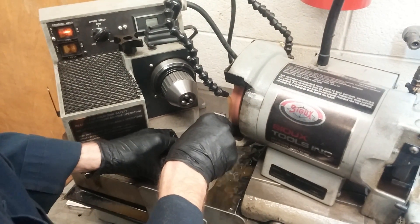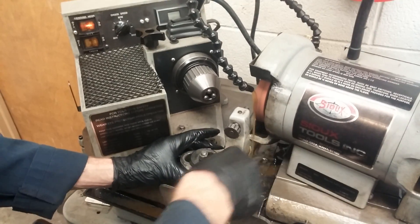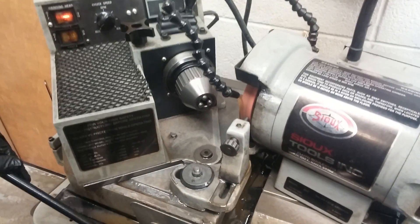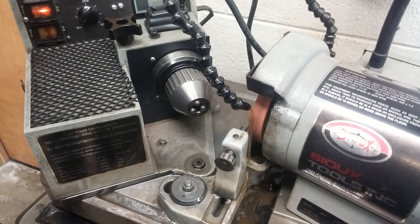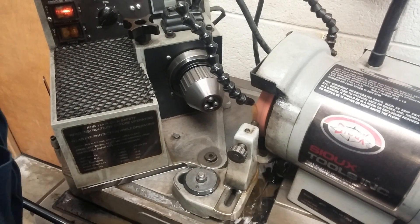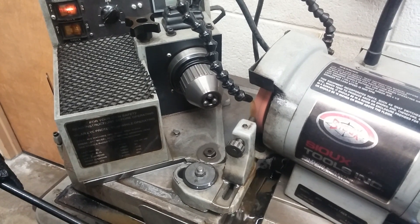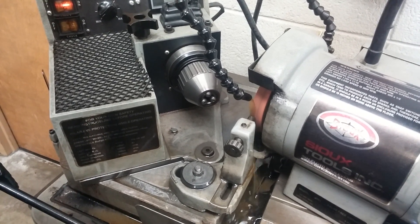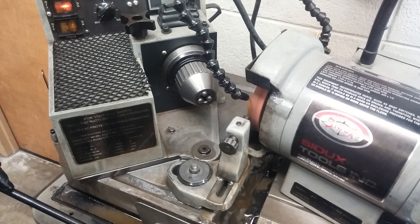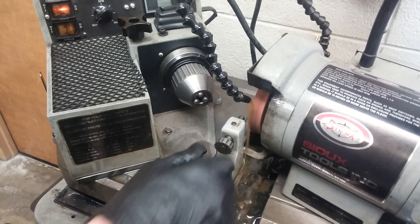We'll come over here to this one. You have to tighten this nut down to hold that in place. Now this will move across that stone. I'll move that in, and when I get close I'm going to go very slow, so it just touches that stone. Listen carefully for the sound of touching, but don't go too fast or you'll take a whole bunch off. Now we'll go all the way across, turn it in just a hair more and go all the way back. That stone's now true.